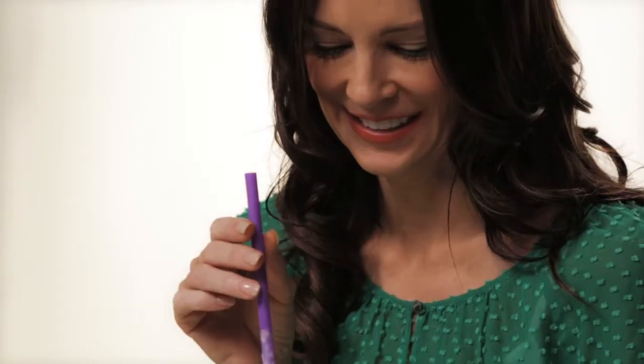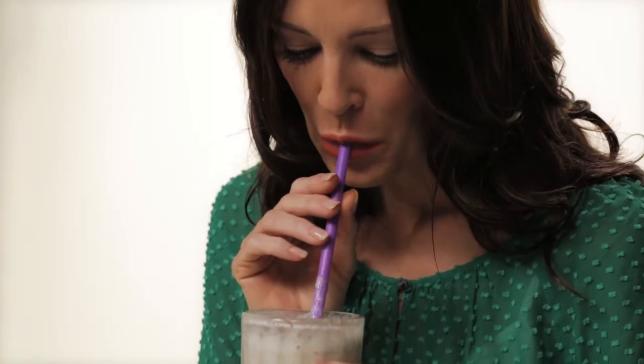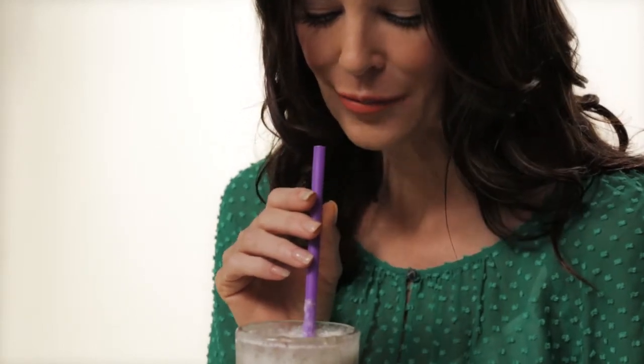The result? A tasty smoothie that will have you looking and feeling good inside and out. These beauty tricks brought to you by CoverGirl.